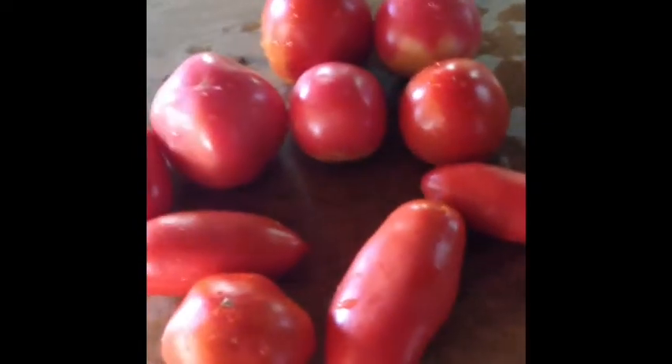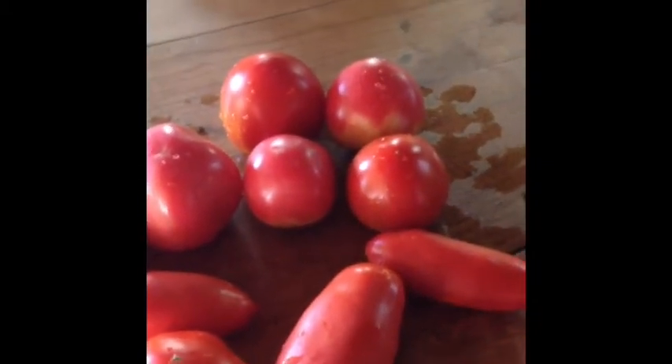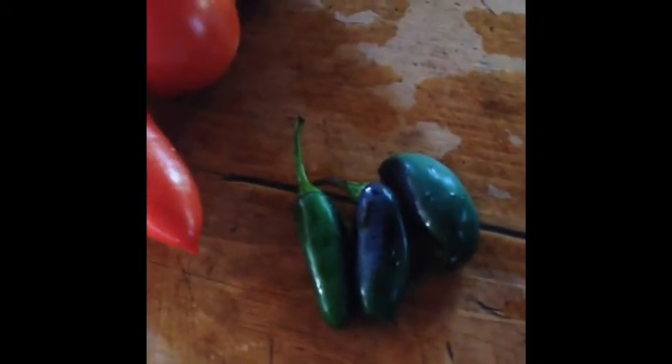First I'm using tomatoes — it doesn't really matter what type of tomato you use, but if you want it to be thicker use Roma tomatoes. The second ingredient is jalapeños. If you don't want it to be spicy at all, don't add any jalapeños — you could use sweet peppers instead. If you want it spicy but not too spicy, add the jalapeños but don't add the seeds. If you want it more spicy, add the seeds.